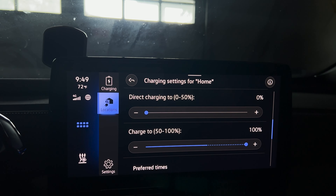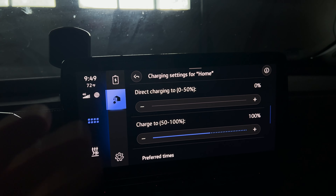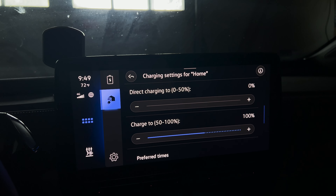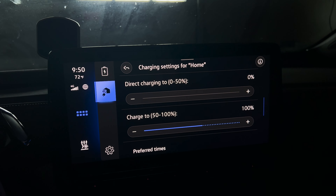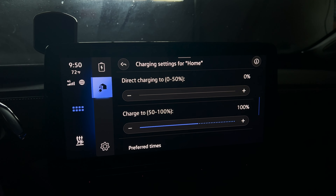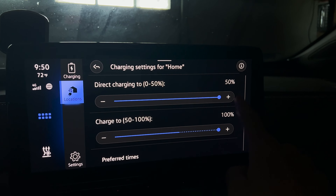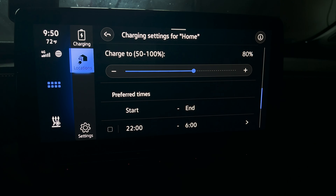The next thing we're going to talk about is direct charging and charge-to. Direct charging basically means: say you arrive at your house with 10% state of charge — when you plug in with the schedule set, it'll automatically charge up to what you have it set to. You don't want to leave your battery at a low state of charge, so I'd recommend between 40 and 50%. It immediately gets there right away. Then you can set your charge-to — this is the max state of charge. It's probably ideal to have it set so the battery arrives at max right when you're going to leave. I'll set direct charging to 50% and charge-to to 80%.